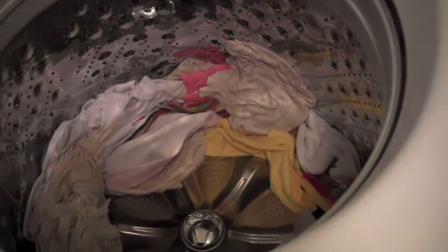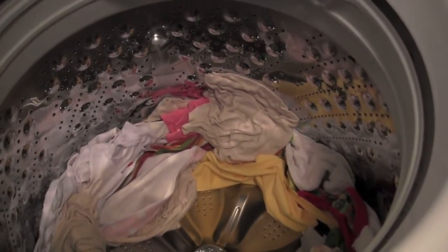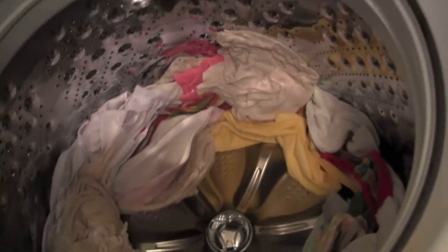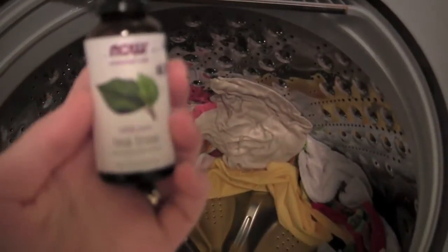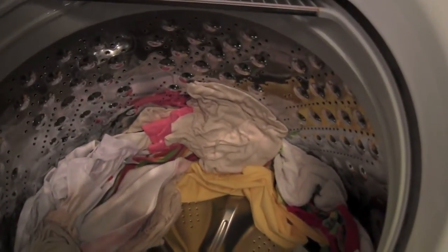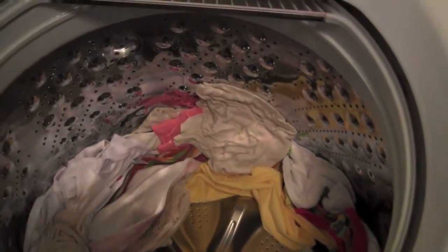Okay, we're back and the diapers are ready to be washed. They've gone through a cold rinse cycle on a low spin, and now we're going to wash them. I'm going to start by taking some tea tree oil — just a couple of drops in there.